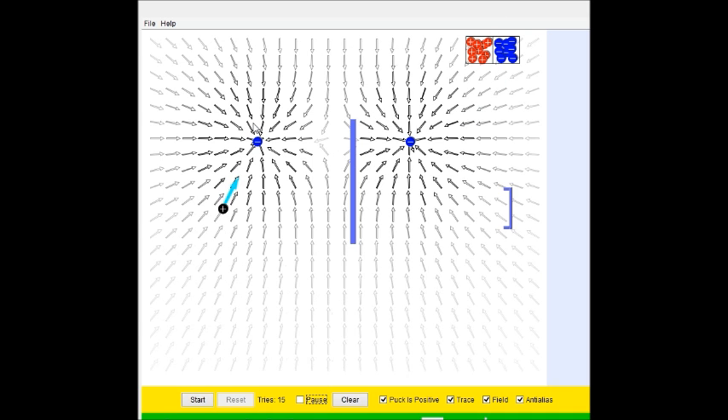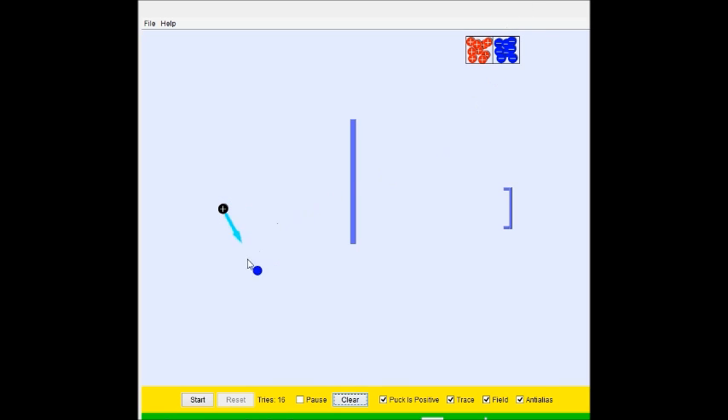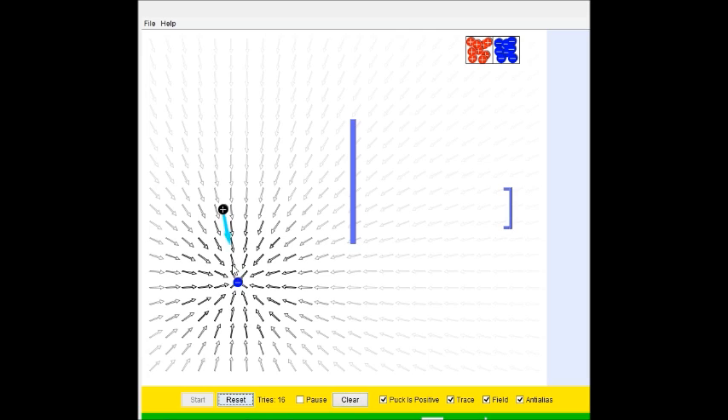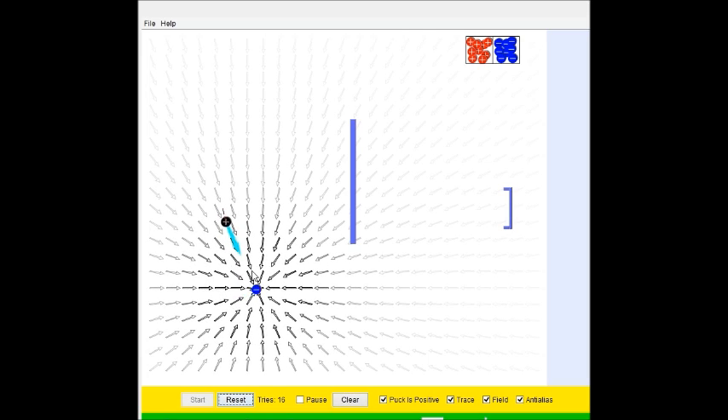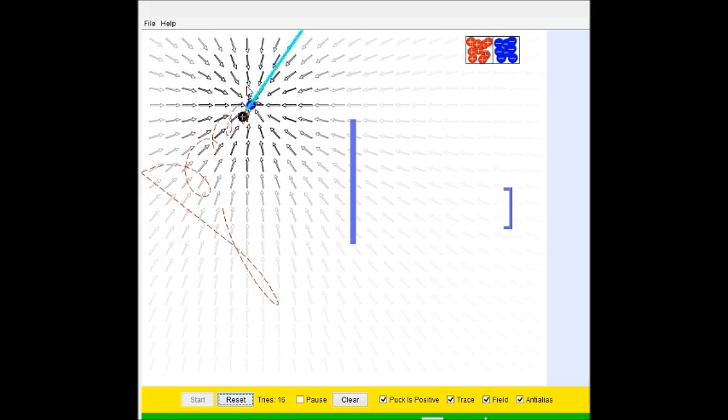I'm just gonna try this. I'm gonna make this work. There's two of them — oops. I'm gonna make this work with one charge. Oh! Come back, come back. Oh, that is so cool.